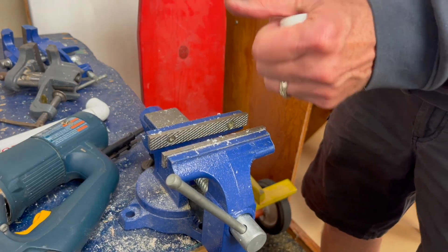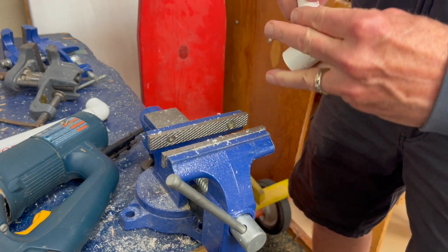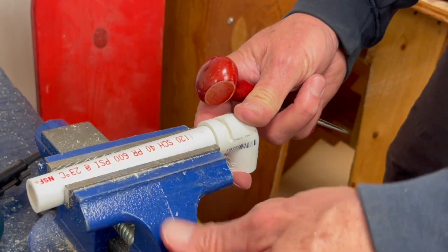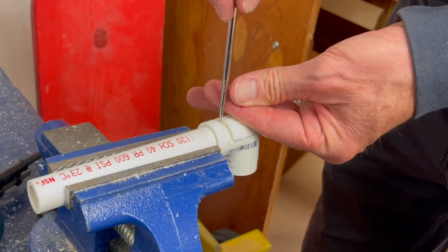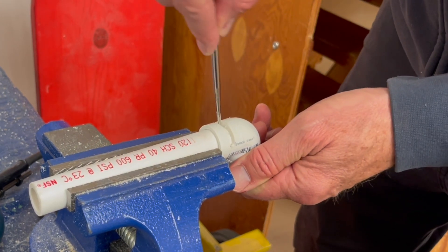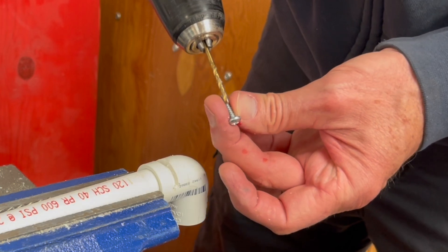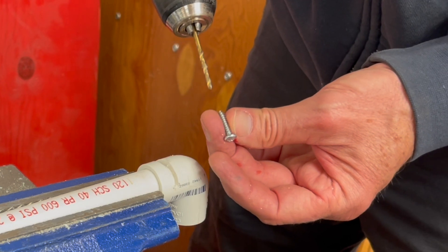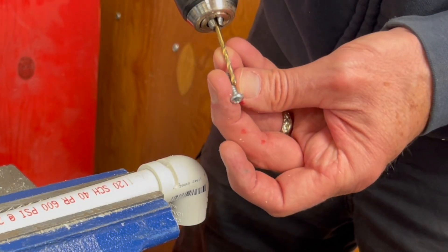Now the next step — this is the side I sanded — I'm going to put this all the way in and mark it where the center is. I'm checking the drill bit size because I want the threads of the screw to catch, but I don't want to split the PVC, which I'm pretty sure is going to happen if you drill especially close to an edge. So this bit is just slightly smaller than the shaft of the screw so the threads can get a good grip.